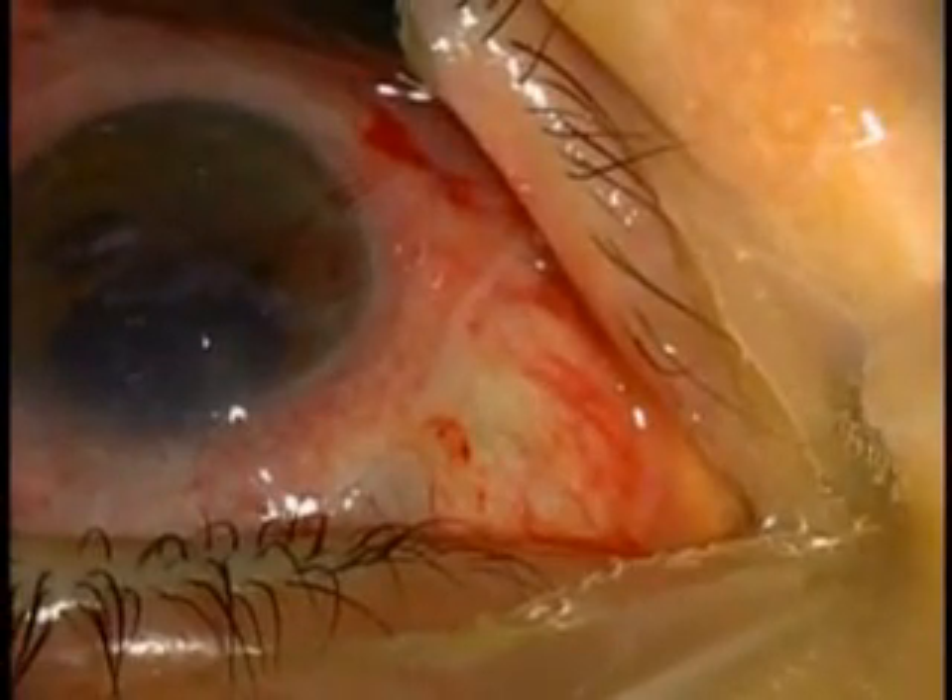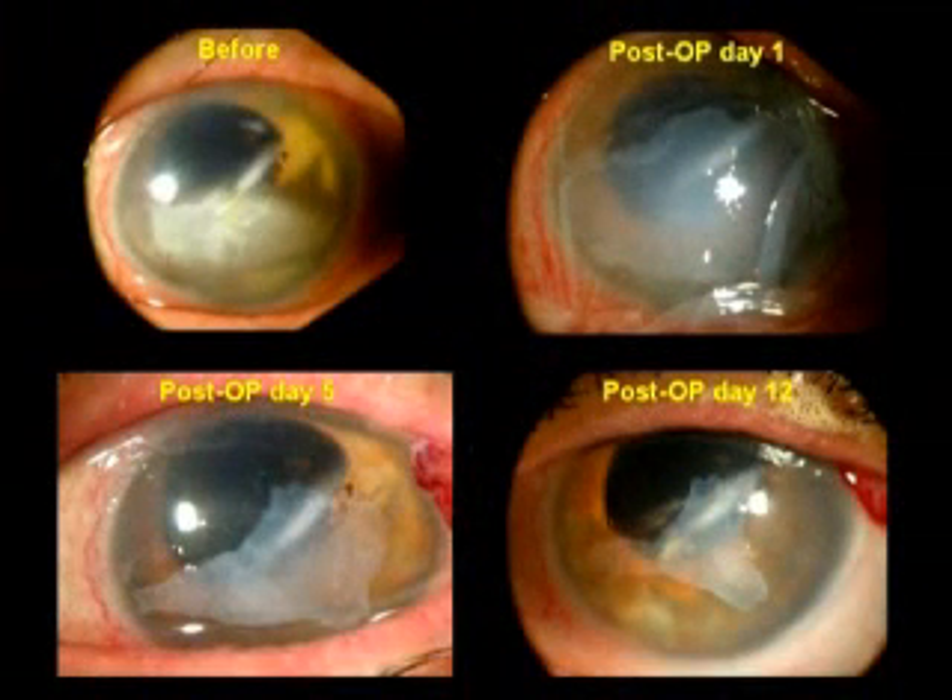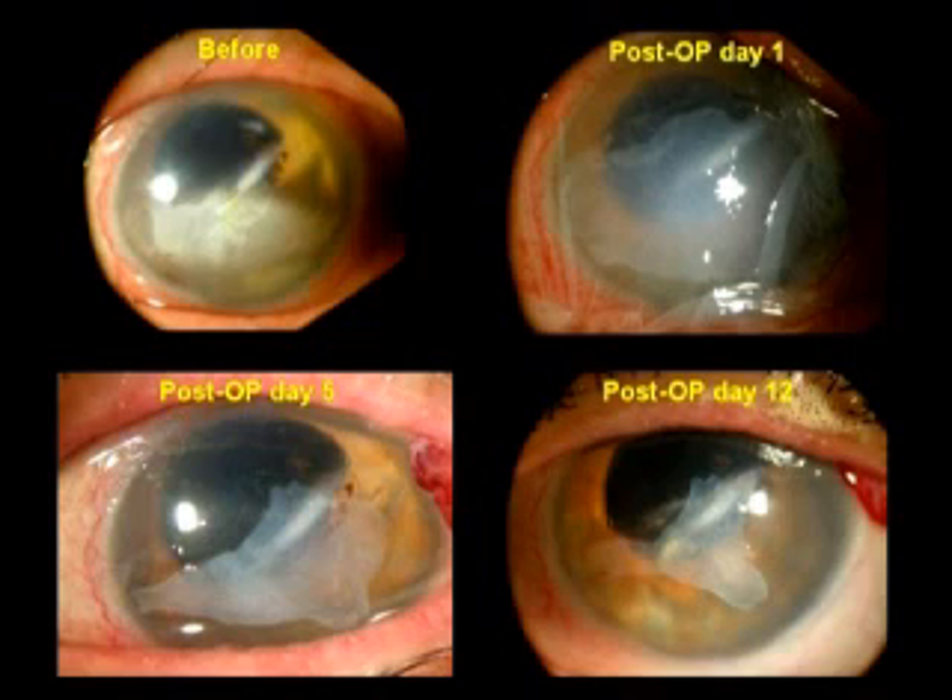A frequent occurrence of band keratopathy is shown in this case before surgery. After the surgery, healing completes very quickly, resulting in a healthy and intact cornea surface.